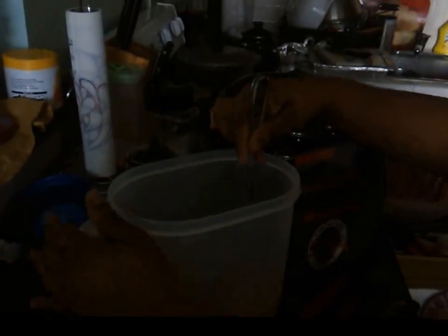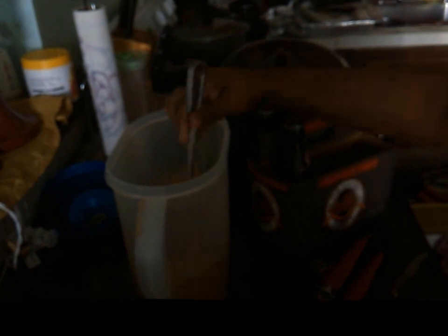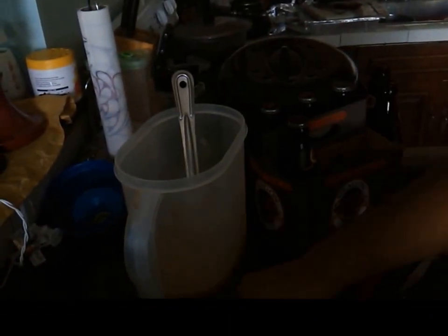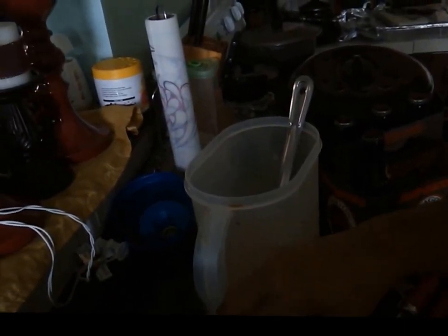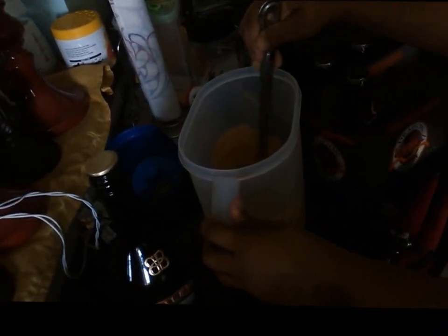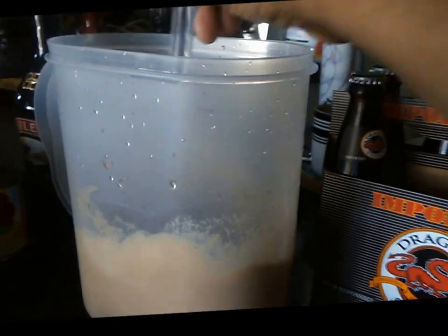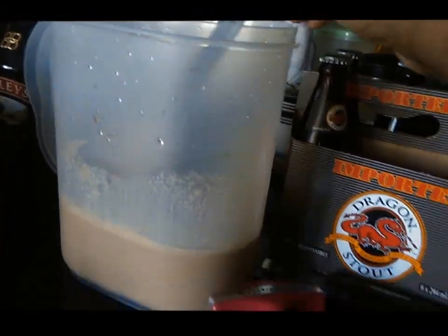Right now I'm mixing the condensed milk and the dragon stout together. I'm adding about half a teaspoon of vanilla for extra taste and flavor, then I'm going to add a can of evaporated milk to this and stir that into the container as well.